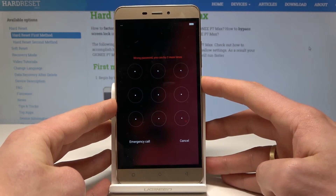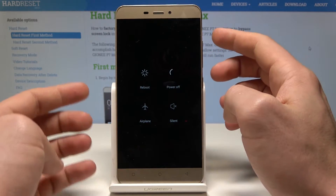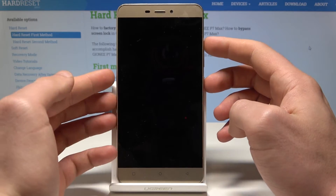To start, press the power key, choose power off, and wait until your device is completely switched off. Then you will need to use the following combination of keys: power key and volume up.